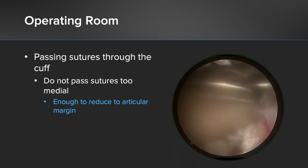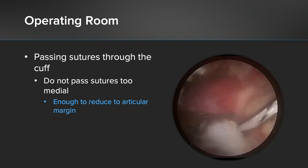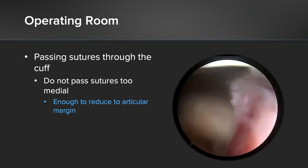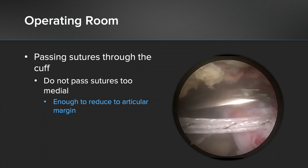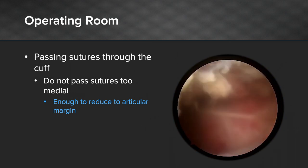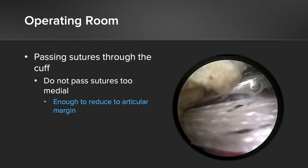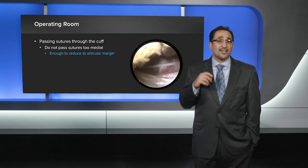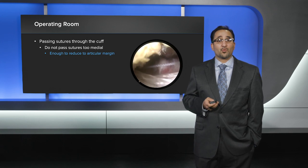At this point, we're going to pass our sutures through the rotator cuff. Make sure you do not pass these sutures too medially. When passing these sutures through the cuff, you want to pass them at the spot where you want the cuff to reduce to the articular margin. Also remember that your superior capsular reconstruction graft is right underneath, and it will actually be protective, preventing the sutures from tearing out of the rotator cuff. In this case, I cut all four sutures and made four separate passes to get good fixation within the cuff.